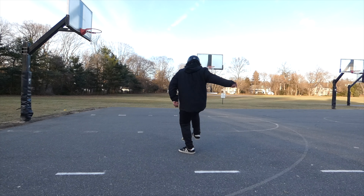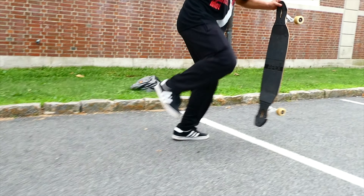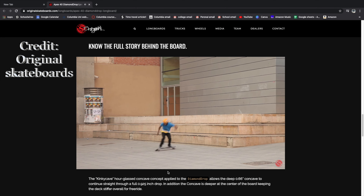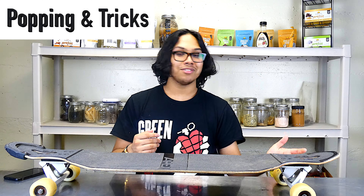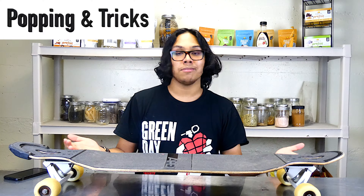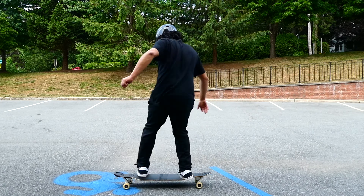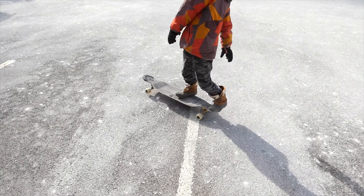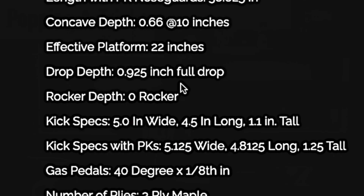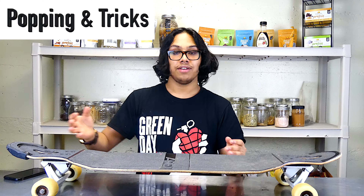Let's talk about popping and tricks. There are two different feels from the tails — the traditional longboard-type curved tail allows for a more no-comply or boneless feel, while the skateboard-style tail is better for stuff like cavemans, kickflips, and ollies. Honestly, the PK nose guard falling off was actually good because it let me experiment between both. Either way, the tail provides an ample pop — there is basically no trick you cannot do on this board, from pivots to 360 flips. Both tails are amazing.